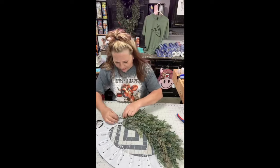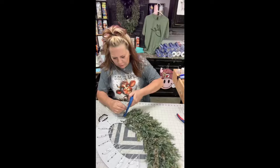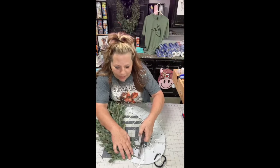On Amazon, 12 pieces are $15.99. Do they look exactly the same as this one? If you don't know me, I sell shirts, tumblers, wreaths — I do painted door hangers and painted wreath signs, all kinds of stuff.